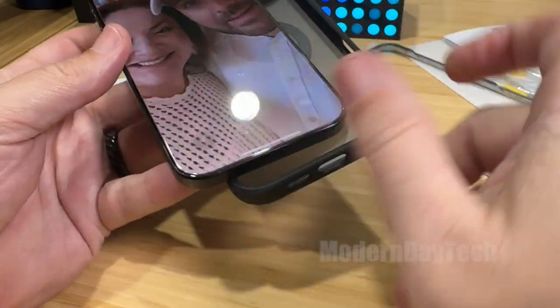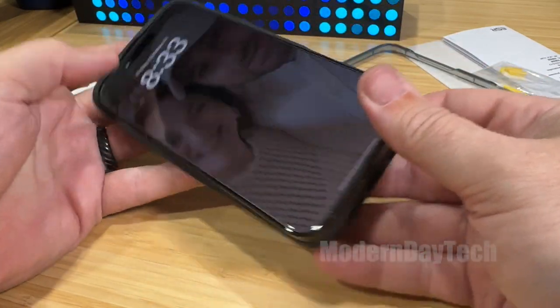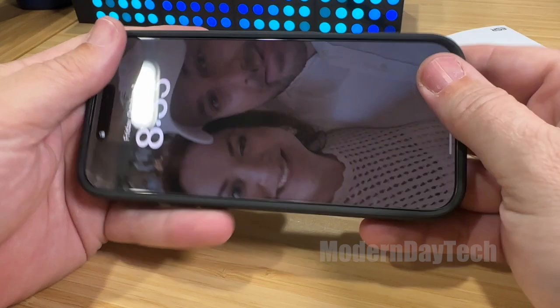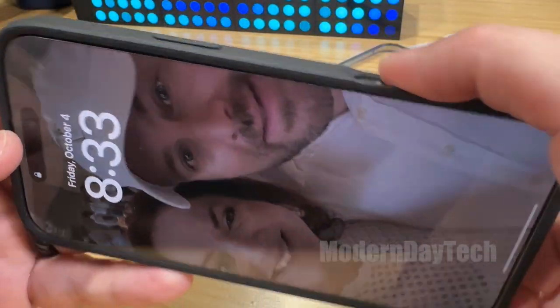This is definitely a very nice screen protector. It's not the best one I've ever seen, but this case plus the screen protector for this affordable price — like I said, this is definitely a home run.